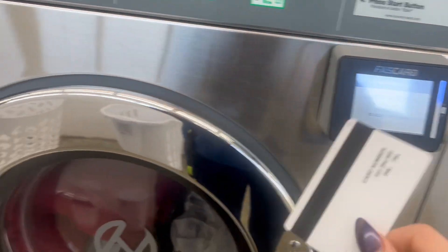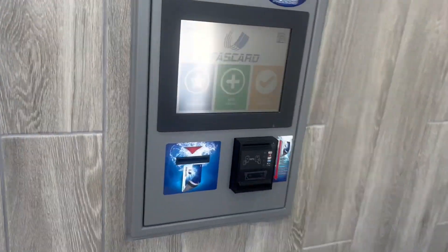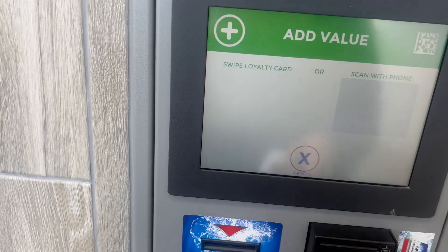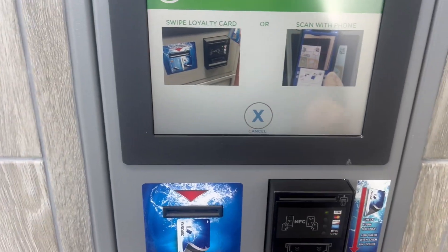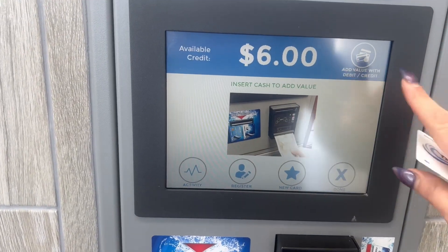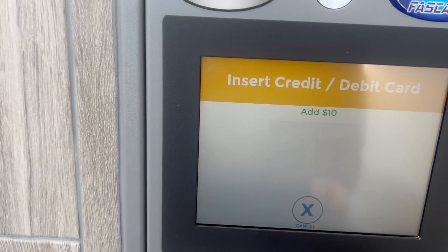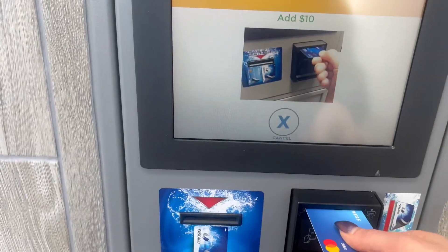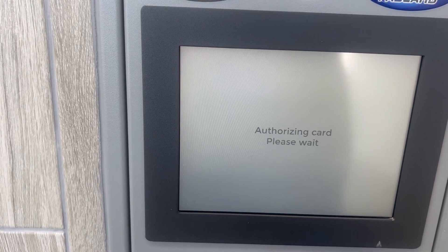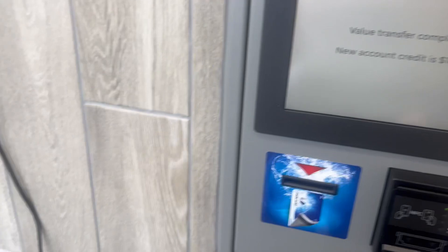Now I need to go reload my card. I ran out of money on my card, so now it's time to add some value. We're going to go add value — swipe our card and add value as a debit card. I'm going to add about $10 more, then enter in your debit card. That's done.